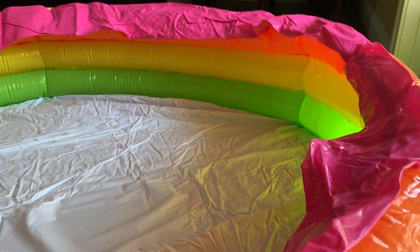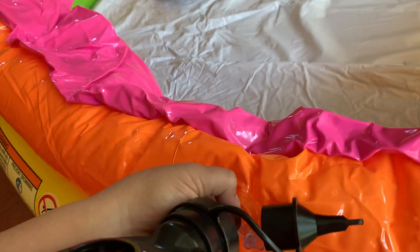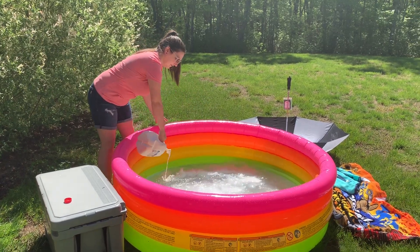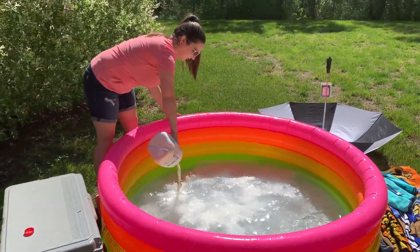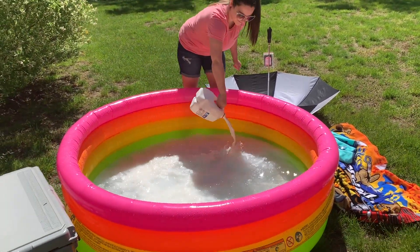I had been dying to try a milk bath photo shoot, but I don't have a beautiful bathtub to photograph. However, the weather is so nice, I bought a kiddie pool, six gallons of milk, and used hose water and some boiled water to put one together outside.